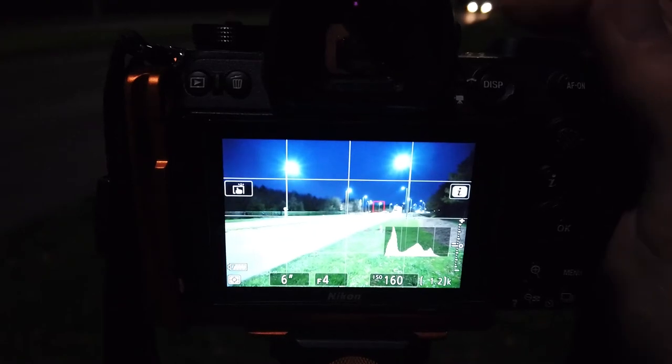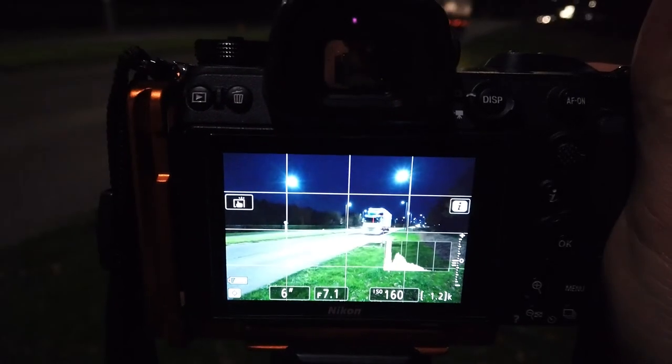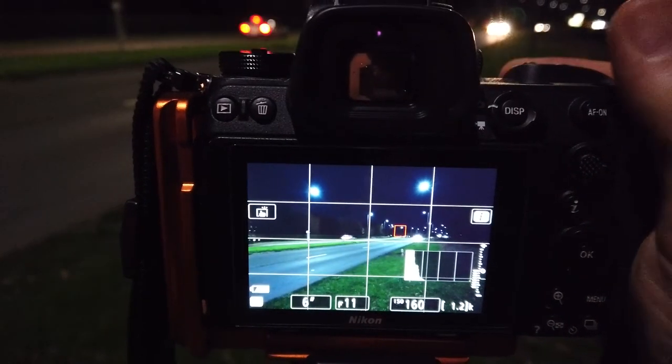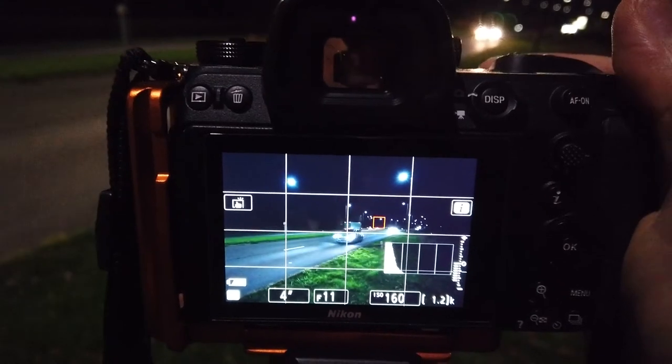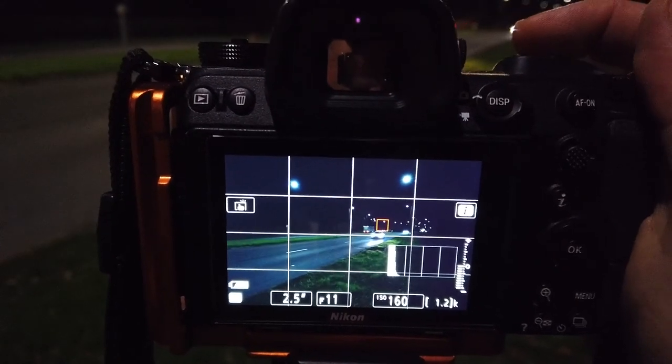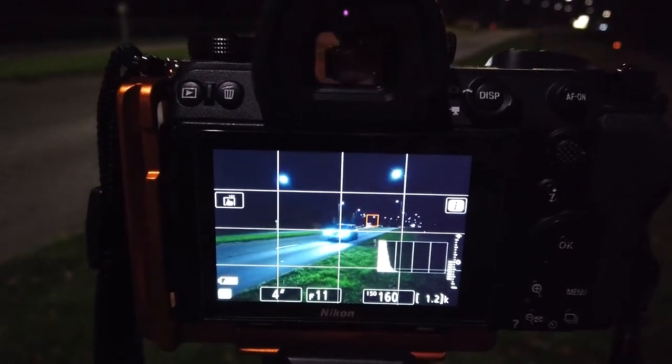The first thing we're going to be doing is making sure we set our ISO nice and low. We want to try and extend out these trails to about somewhere between 2 and 10 seconds. Really it's just a case of experimenting, so I'm going to start with ISO 100 and then take a look to see how long those light trails are extending in terms of the shutter speed. I'm going to be setting my camera to around f/11, with a little bit of flexibility depending on how long I really want those trails to extend for.